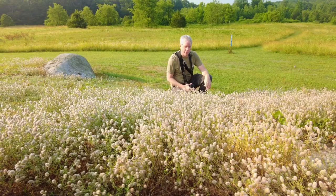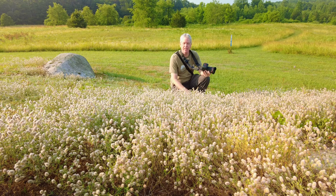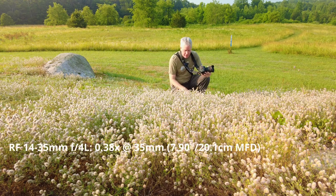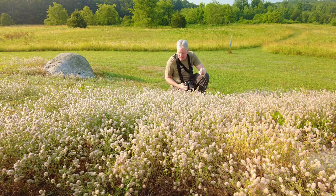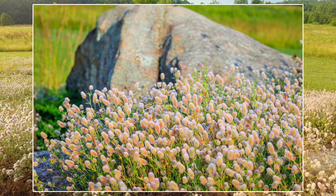I'm going to roam around here. I saw some flowers I want to shoot with the macro, but I'll get them with the wide angles too, just to show what they can do from a macro perspective, because that's important to me. The 14-35mm actually has a significantly better maximum magnification than the 15-35mm — it goes to 0.38x, where the 15-35mm only goes to about 0.28x. I'll clarify that in subtitles. But yeah, I like these little fuzzy flowers here. I took some with the 100mm macro, which I brought along as well, but I want to take some with both of these wide angles.